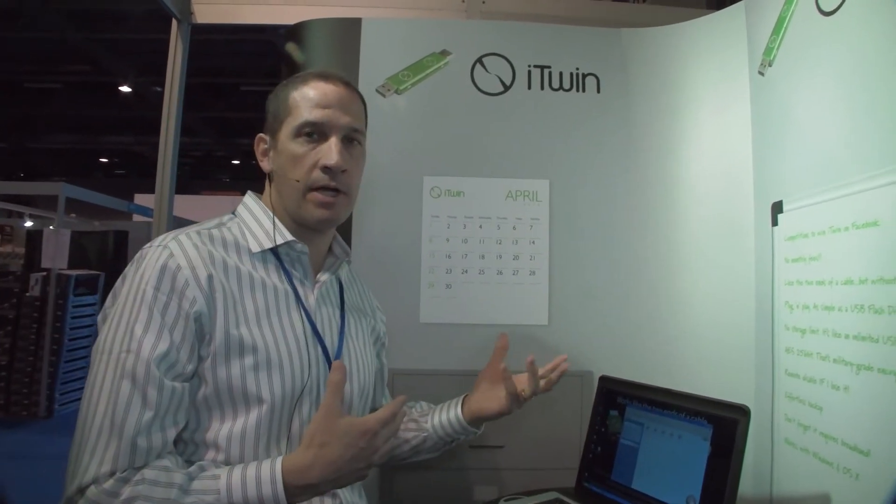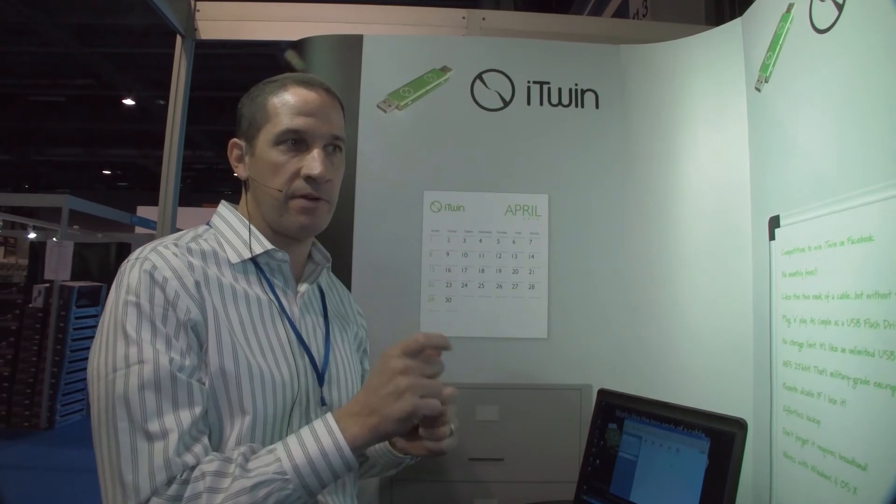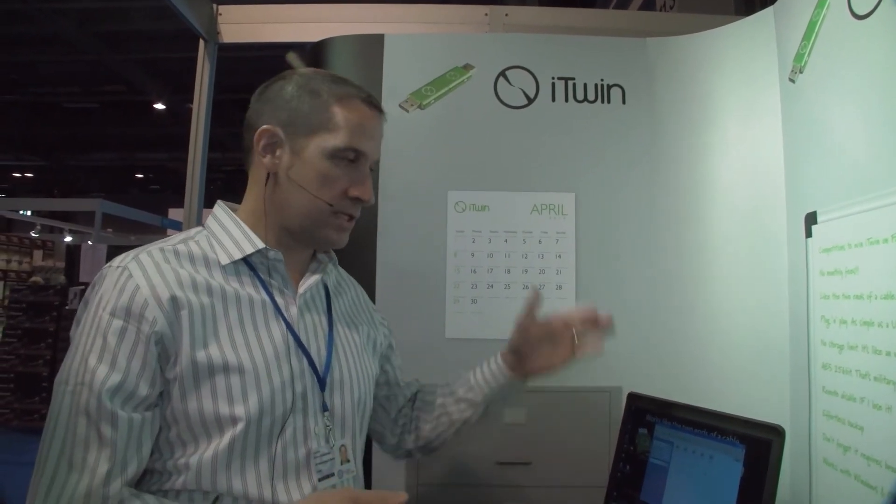If you're sharing iTwin files with another person, you're probably not going to want to share your entire hard drive — just the specific files or folders that person needs access to. But if you're using it for your own use, generally you're going to drag and drop everything on your hard drive, so you don't have to pick and choose what you want from the road.